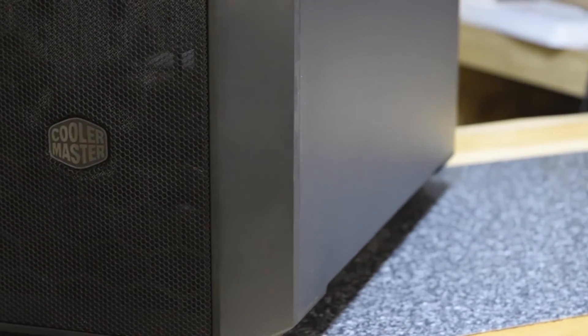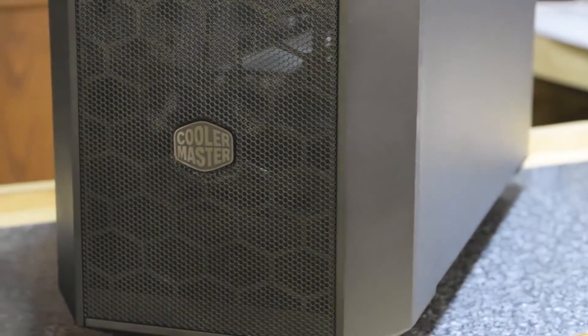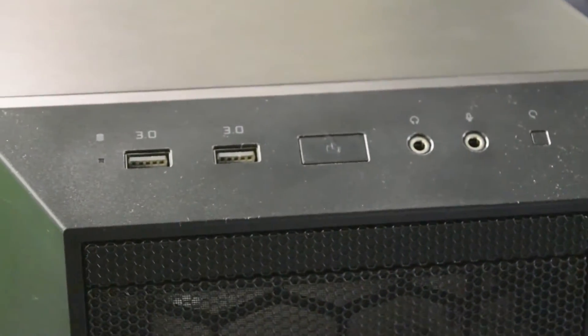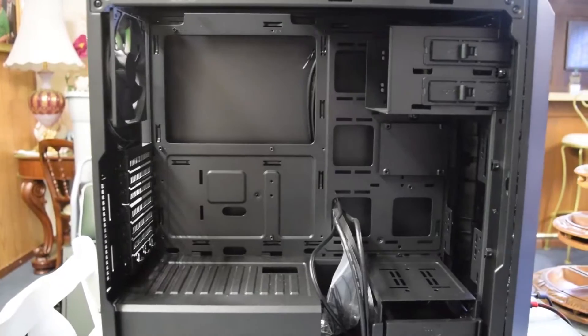The Masterbox 5 is the newest addition to the master lineup of cases from Cooler Master. Offering the same fully customizable freeform system, the Masterbox 5 lets you make your own without breaking the bank. Click the link in the description to learn more.